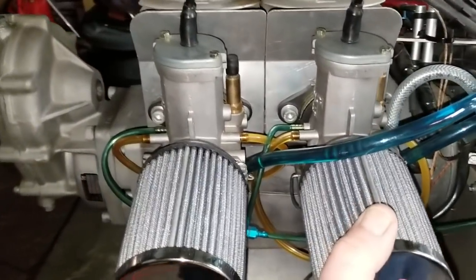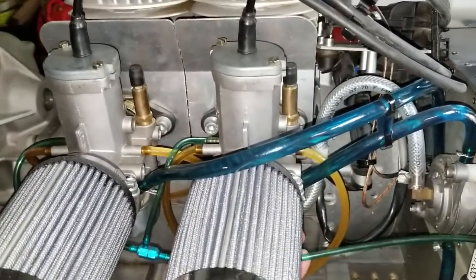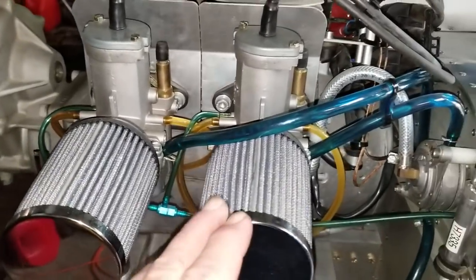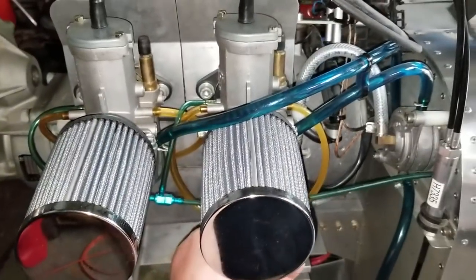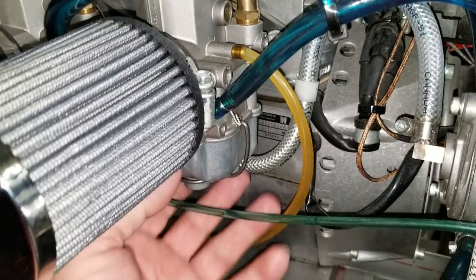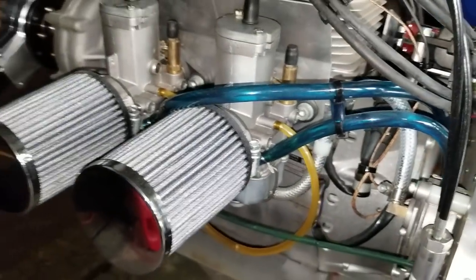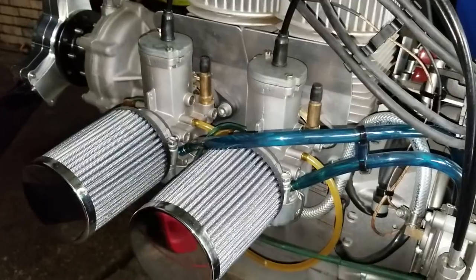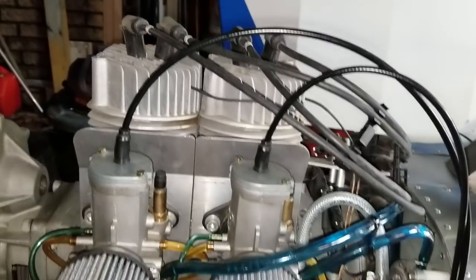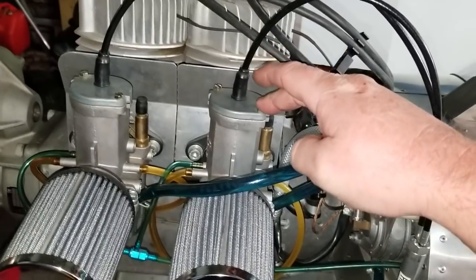We took the whole carburetor apart — pulled the floats out, pulled the jets out — and we did discover some debris on the bottom of the fuel bowl. We cleaned it all out and cleaned out all the jets. I thought we had it licked, and now we're doing fine on the exhaust gas temperatures, but wherever I put this carburetor, that cylinder runs hot on the high RPM side.